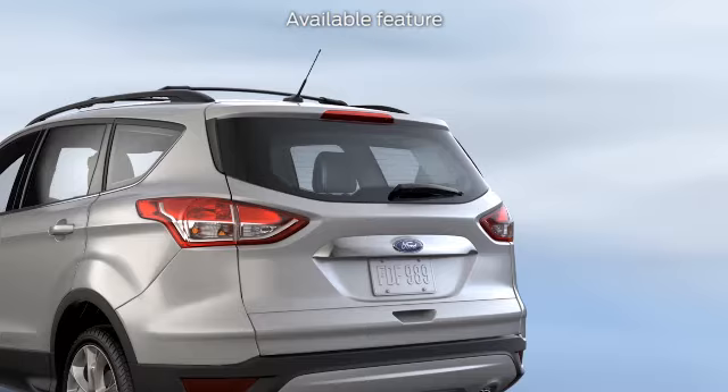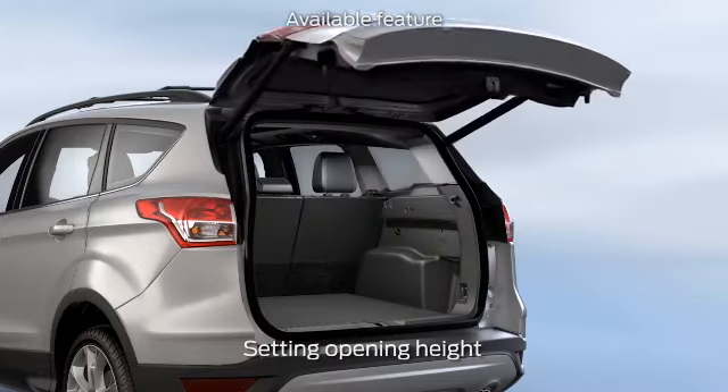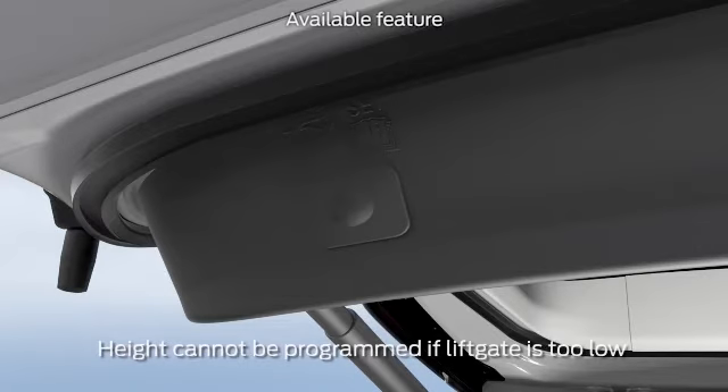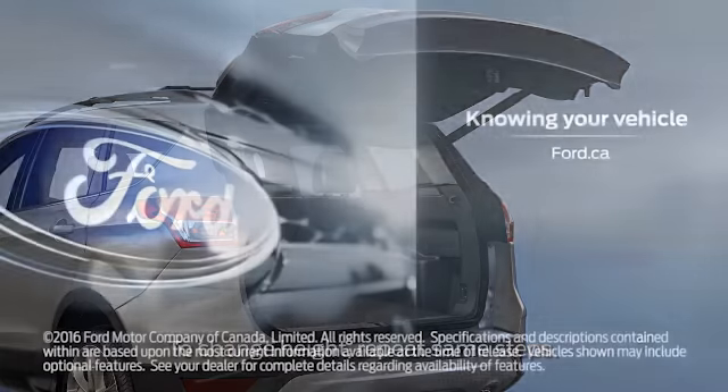Let me show you how to set the opening height. Just open the liftgate and manually move it to the height that you want it to open to. Then press and hold the button on the bottom of the liftgate until you hear a chime — that lets you know that the new height has been set.